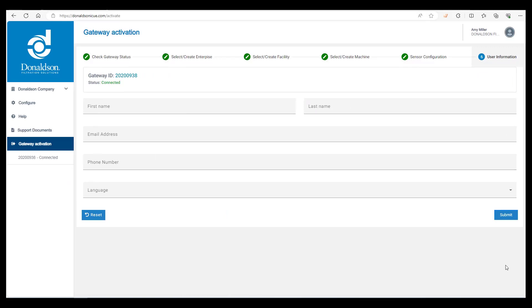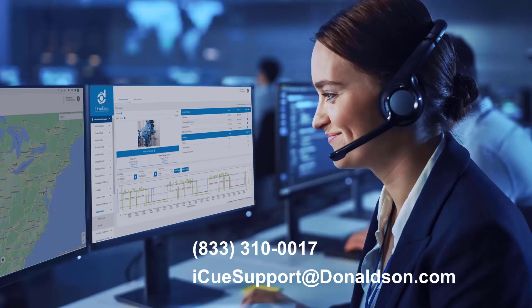Here's where you input the contact information for the employee who will be managing the portal. The employee will receive an email with registration information so they can access the portal, so it's very important that you fill this out accurately. When finished, click submit. A member of the customer care team will finish everything on their end and will reach out to schedule a time to train the employee on how to use the portal. If you have questions or need support, contact us at 833-310-0017 or iqsupport at donaldson.com.